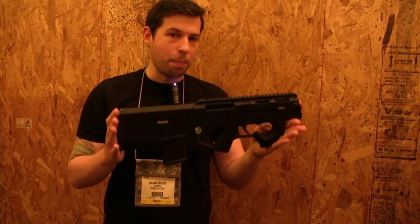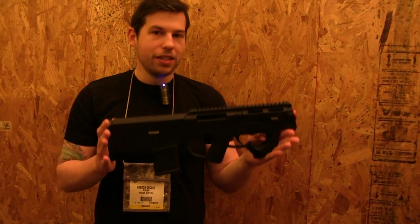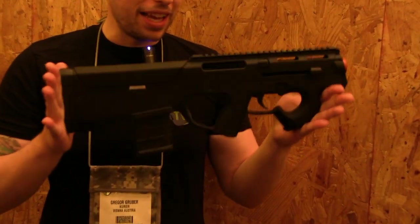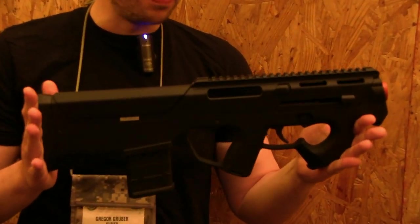Now we are very happy to see this — this is the Magpul PTR prototype, the airsoft version of course. We are not allowed to fire it, and this is a very unique design.